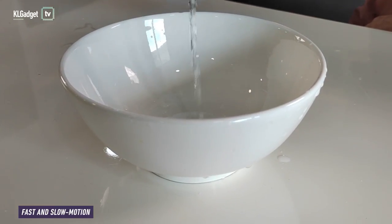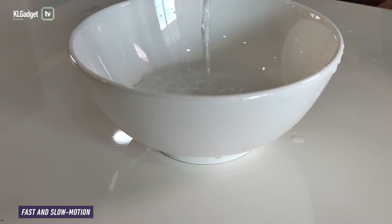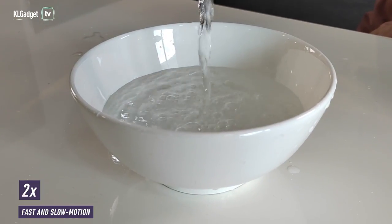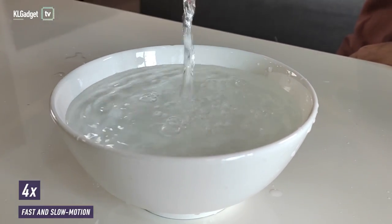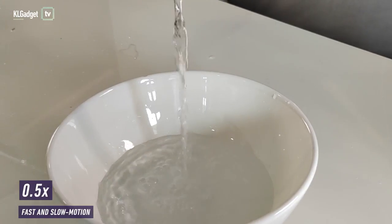The Honor 50 comes equipped with fast and slow motion. You can change the speed when recording is on, and it has choices of 0.5 times, 2 times, and 4 times speeds. Unlike other phones, you can decide the speed while recording and you don't need to do any post editing.